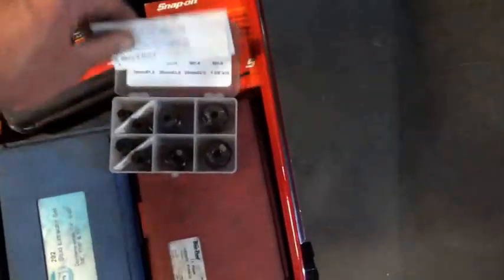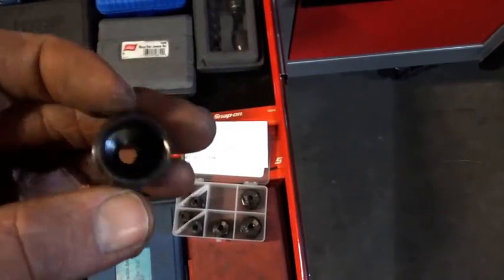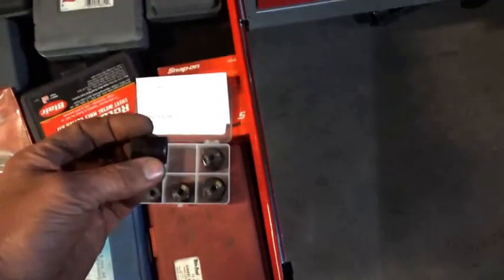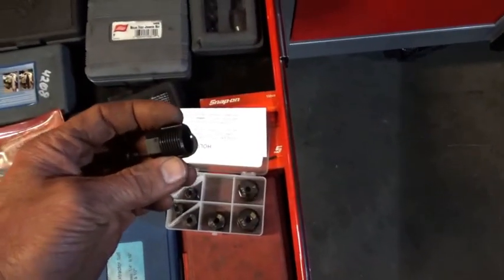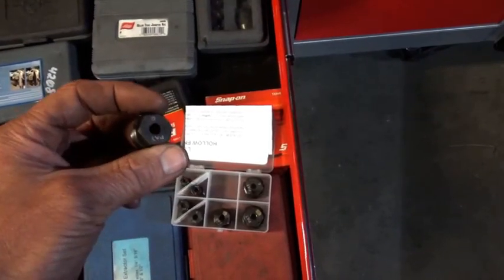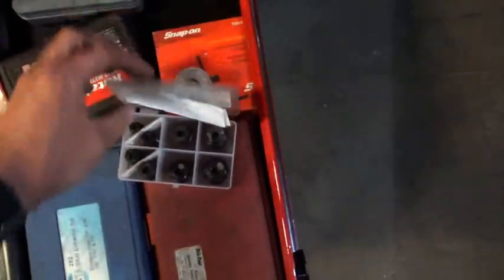These are hollow line taps — you can get a better look at these. Well, they're not really a tap; it's more to clean threads — as you can see it's hollow. I expected these to save the day, but the one size I need most often wasn't in here, which is why I had to make the one I showed earlier.